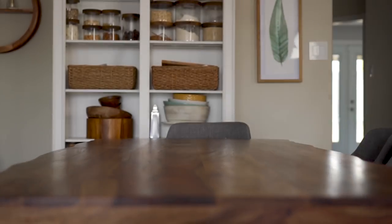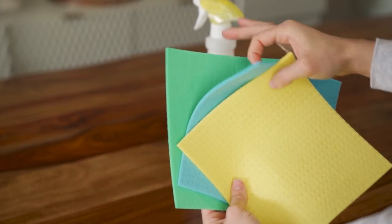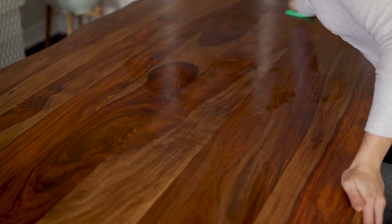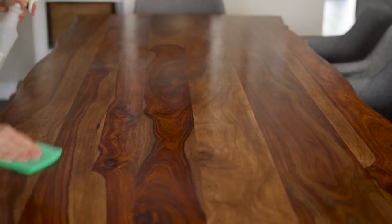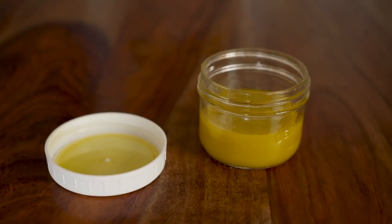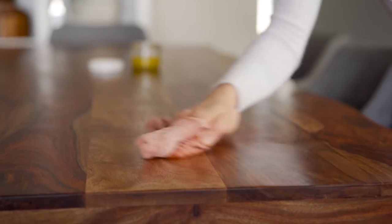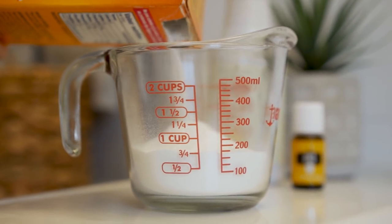Next up is my dining table — I'm removing everything and giving it a good clean with the all-purpose cleaner using one of these cellulose cleaning sponges. These are great because they're actually biodegradable, come in a pack of different colors, and are really easy to wash and reuse. I'm also using that same wood cleaner and polisher to give the table a really nice shine — wood furniture can easily dry out and look dull over time, so this extra step really helps nourish and protect the surfaces.